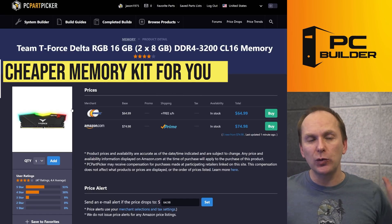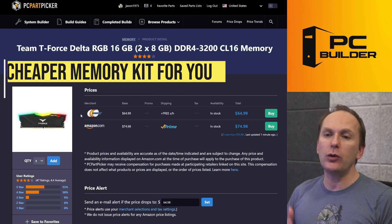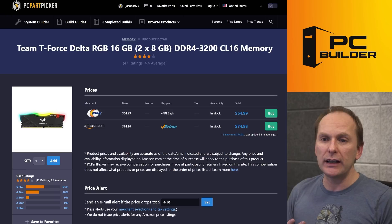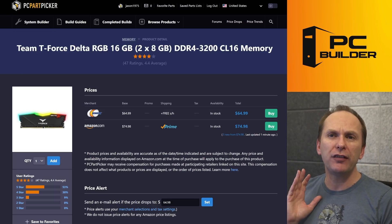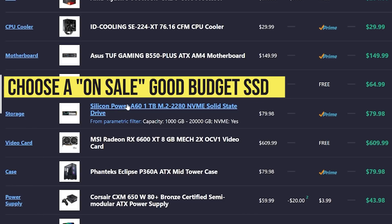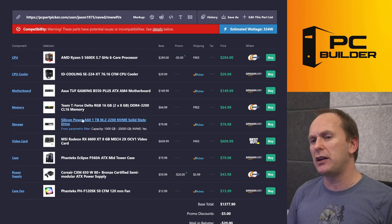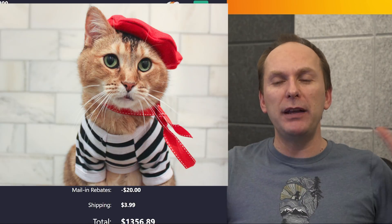For the memory, I swapped out your kit. Nothing wrong with your kit — I just wanted to shave some more money off. We got you an equally performant T-Force Delta RGB kit. This is a really nice kit; I have one of these in white in the PC next to me and they look phenomenal. The RGB on them is really attractive. I also swapped out your SSD to one of the other budget drives that's just on sale right now. Again, before you buy your SSD, just make sure it's on sale — if it's not, check one of the other budget drives. You can usually save about $10-15 that way.